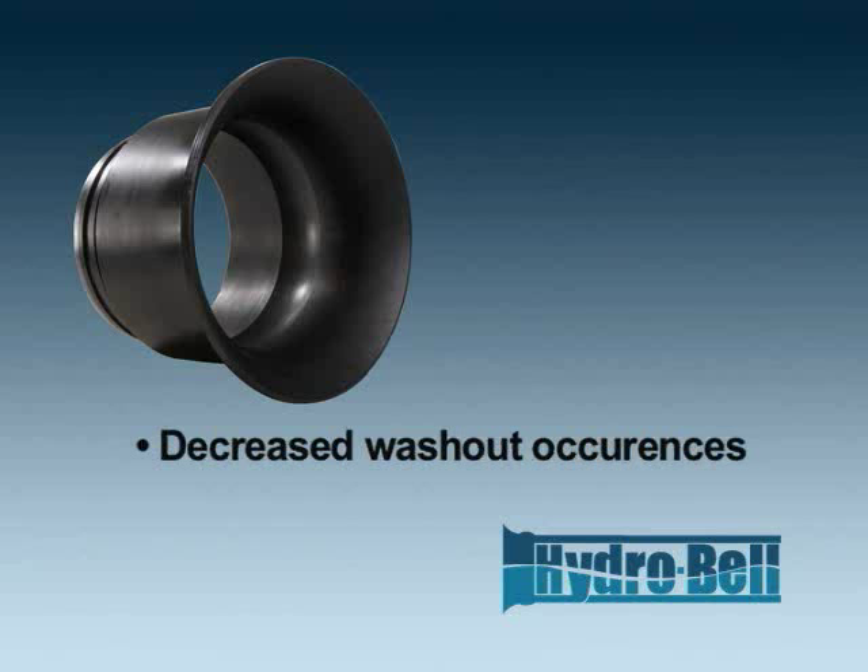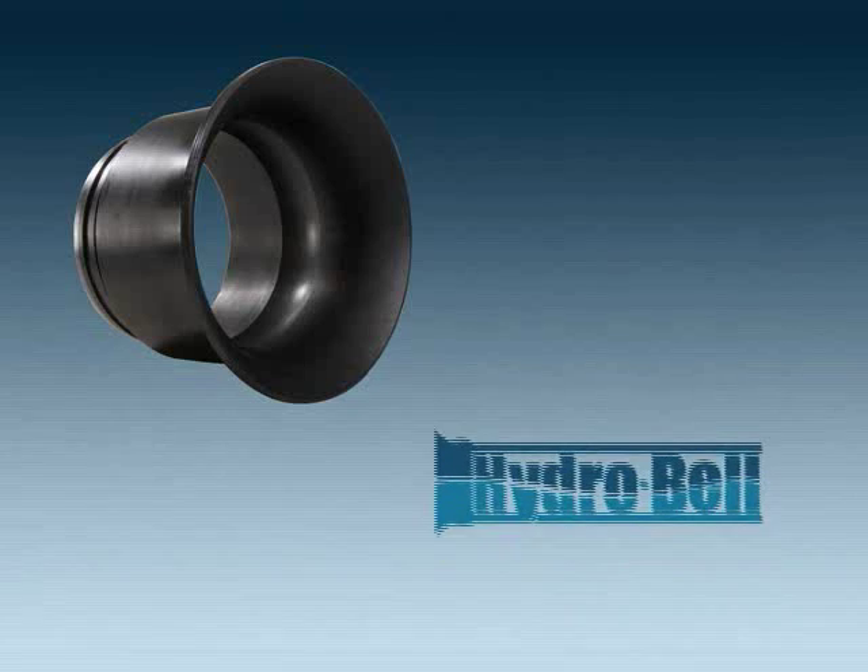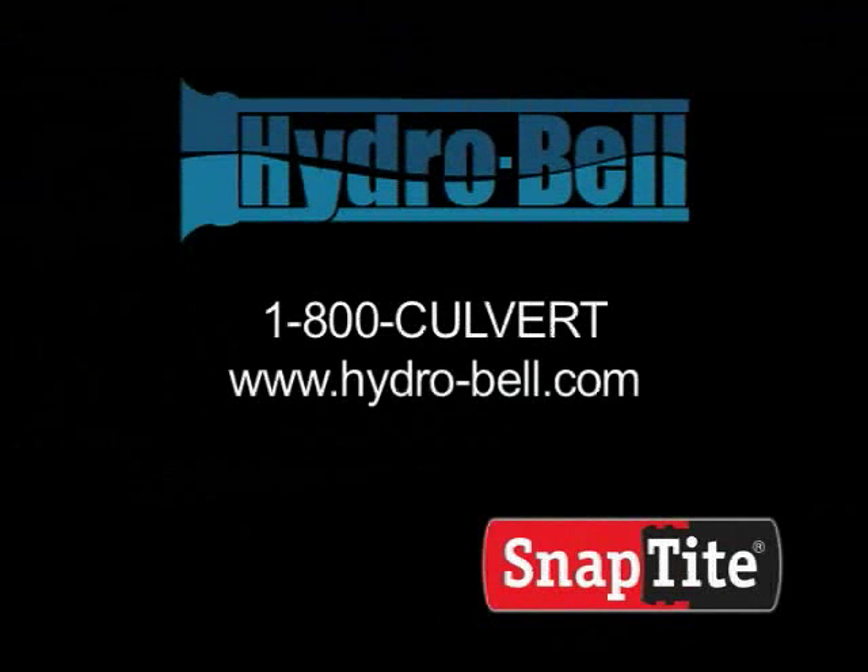The HydroBell and SnapTight culvert lining system can make it all a reality. For more information regarding how you can add HydroBell to your SnapTight culvert rehab project, call 1-800-CULVERT or visit www.hydro-bell.com.